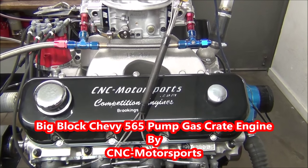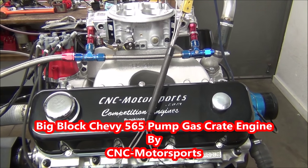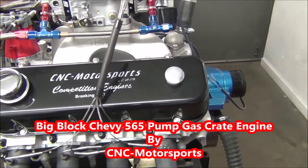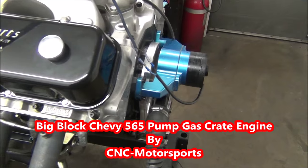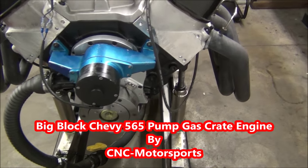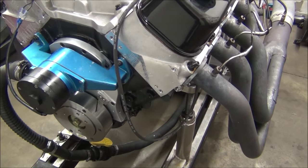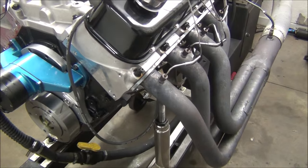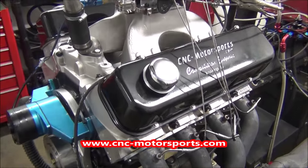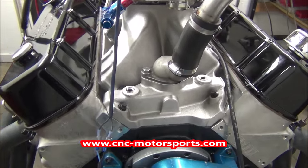What we got here on the dyno is a big block Chevrolet — a big big block pump gas motor. This is a 565 cubic inch build. We put in a Dart Big M block, 40/40 crank, HPM rods, SRP pistons, putting us at ten and a half to ten point six to one compression ratio — all pump gas friendly. It features a hydraulic roller camshaft, our custom grind, Trend pushrods, and roller rocker arms.